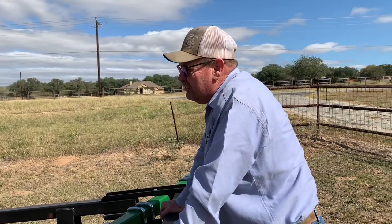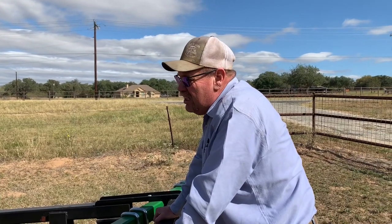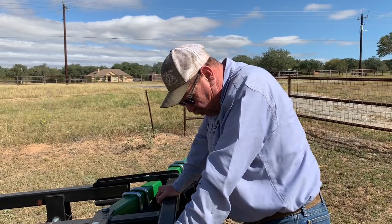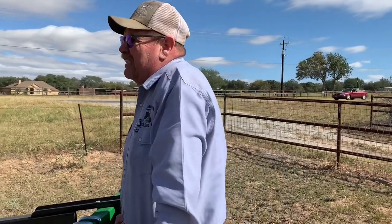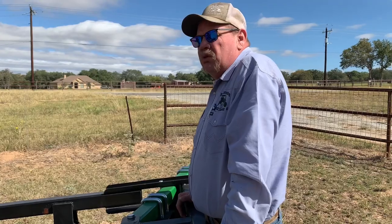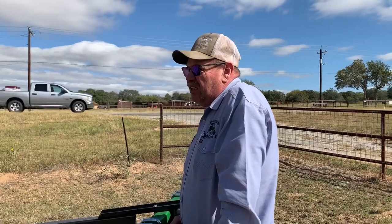We haven't planted any ryegrass in a couple years because of the drought, and we're still not knowing what we're going to do this year. I am going to throw some ryegrass seed out - about 50 pounds to the acre. I'm going to run a disc over it one time, spread the seed, and have David run it over with the drag. The ryegrass seed is about $40 or $45 a bag. We'll do that probably right around Thanksgiving. La Niña is supposed to kind of end somewhere in the middle of winter, January/February. So if we get some rain, I can have some feed for the cows, and maybe around late March/April I might get a little hay cutting and throw some bales in there.